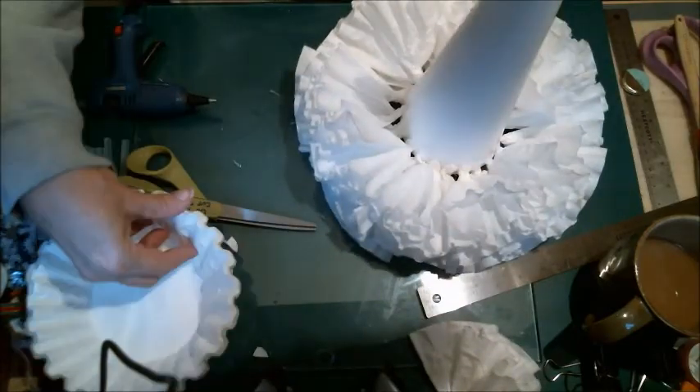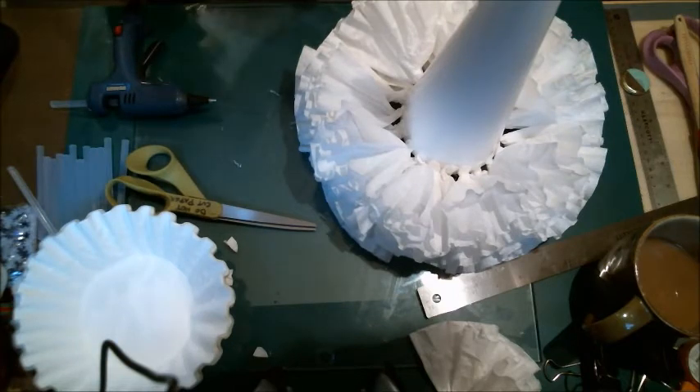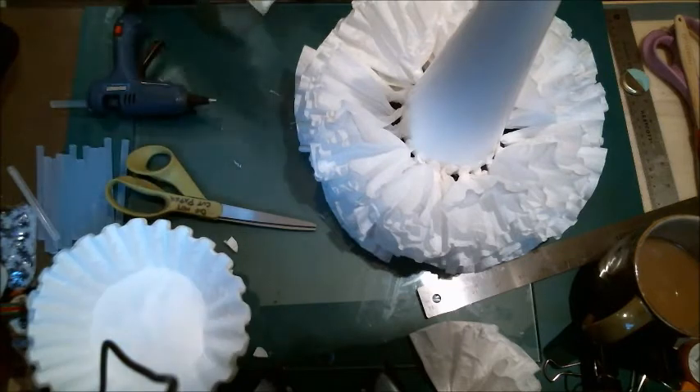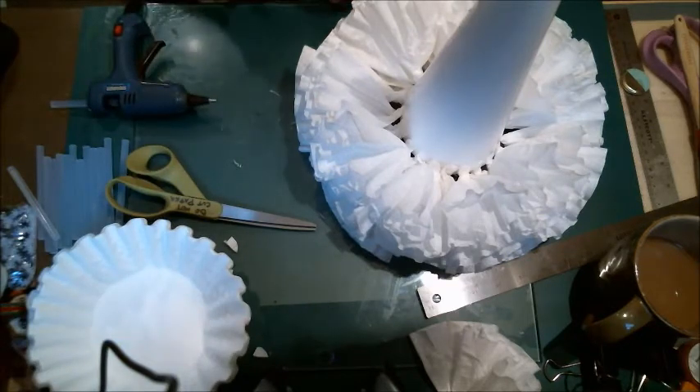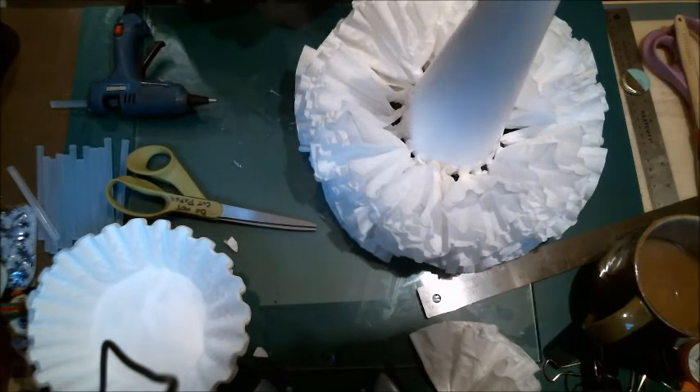What's also really cool about doing something like this is you can get a whole bag of like 400 or 500 coffee filters at Walmart for like $1.47. The cheaper the ones, the better. You may even have some of your own.